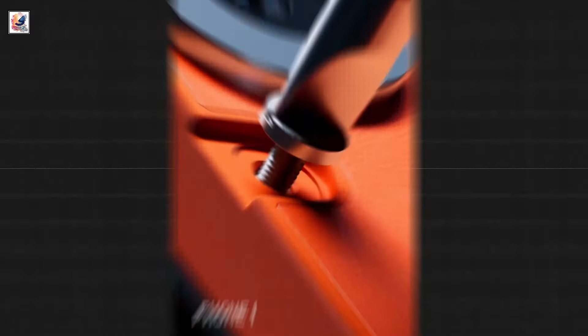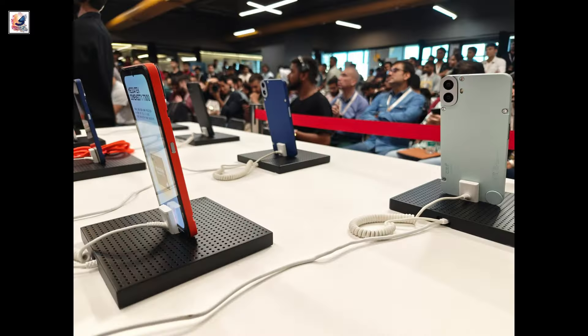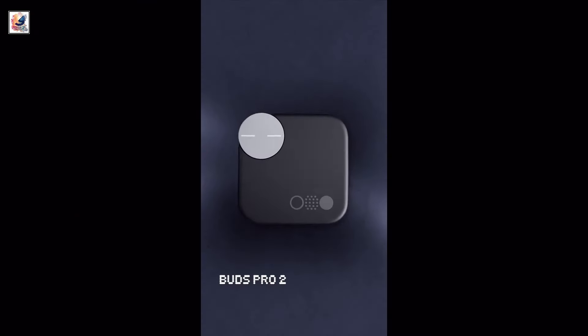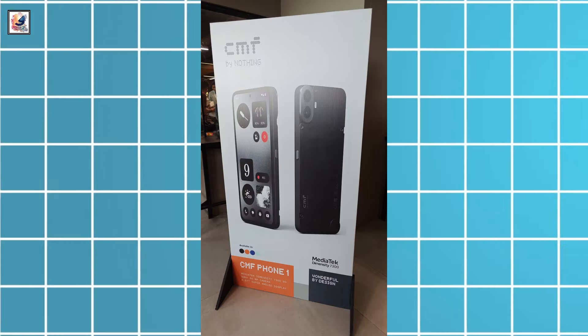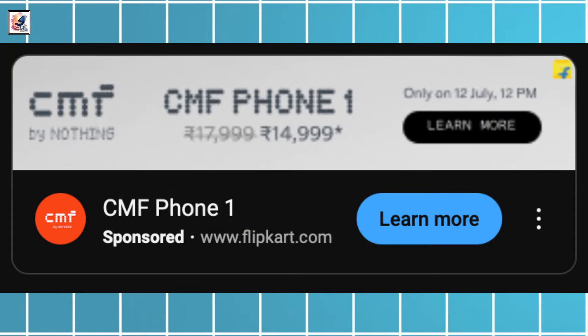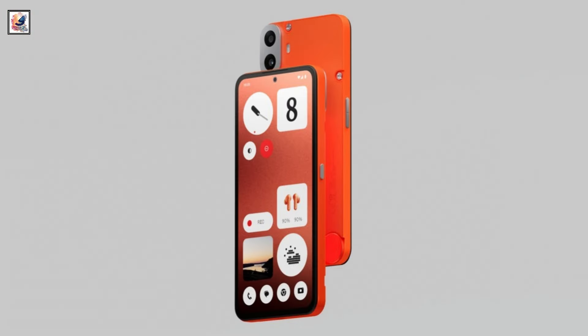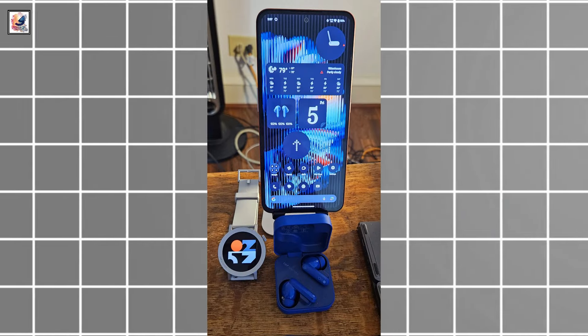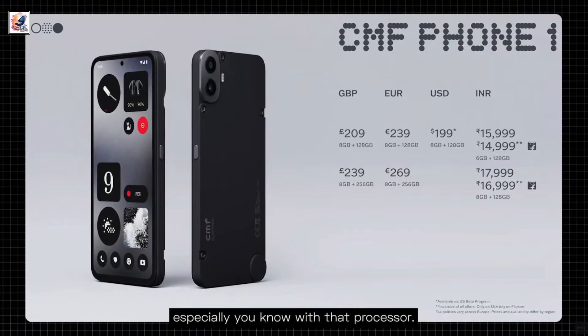Today Nothing introduced its first smartphone under the affordable CMF brand, the CMF Phone 1, alongside the CMF Watch Pro 2 and CMF Buds Pro 2. The CMF Phone 1 will start from 15,999 Indian rupees for a 6GB/128GB version exclusive to India, while an 8GB/128GB option will be available in every market.